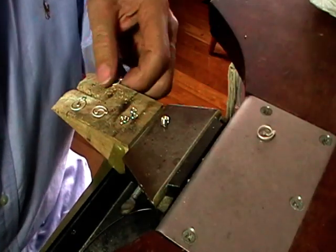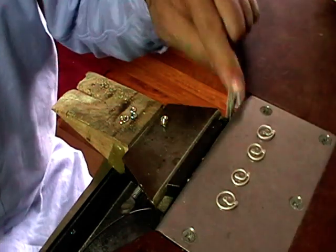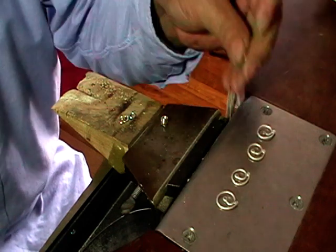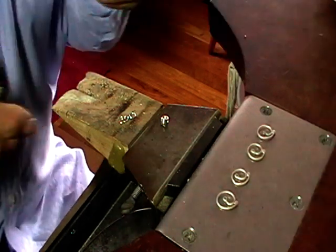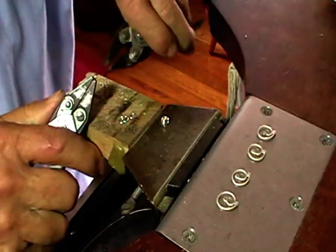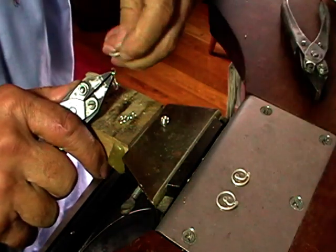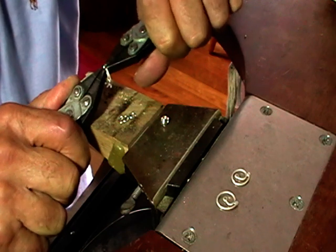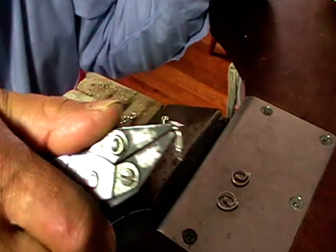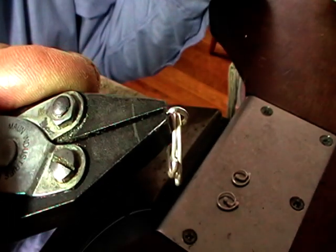Now we're going to assemble the chain. I lay the links out so they're all the same — it doesn't really matter, it's up to you, but it makes it easy to get them all consistent. Use parallel jaw pliers for this. Open your jump rings by twisting sideways, put your rings on, close it, and push the wire slightly together. You'll get to the point where it's a perfect fit, which makes it easy to solder.